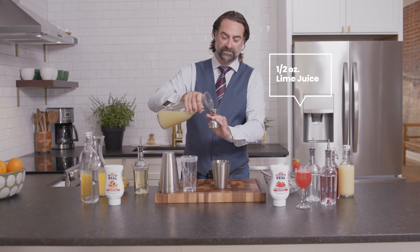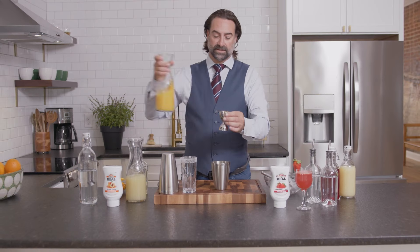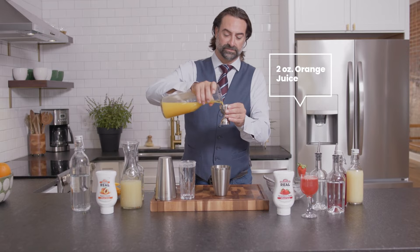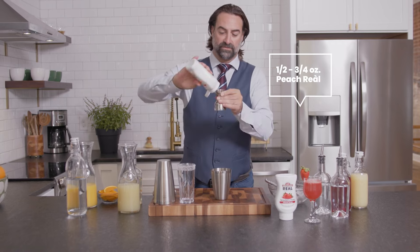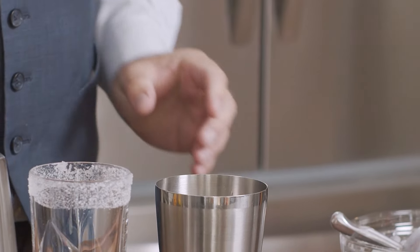Next we're going to add half an ounce of lime juice, adding in a nice little pop of citrus. Classically to the recipe we're going to go with two ounces of orange juice. And then to really bring that peachy part together we're going to go with a half to three quarter ounce of the Rial Infused Exotic peach. And we're going to give that a bit of a shake.